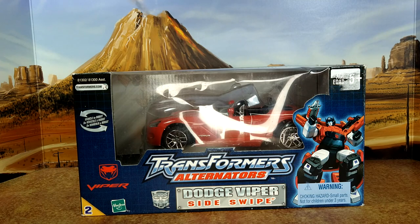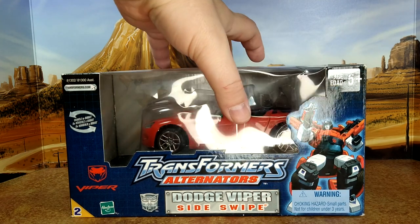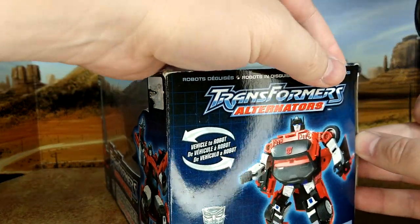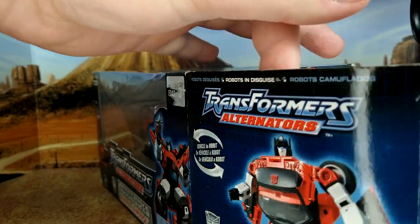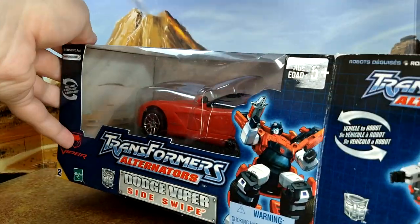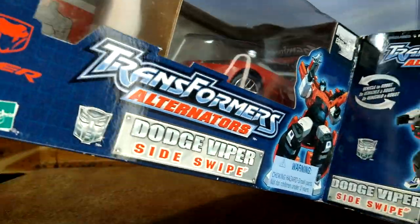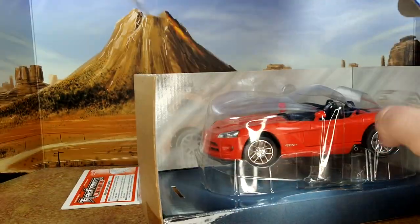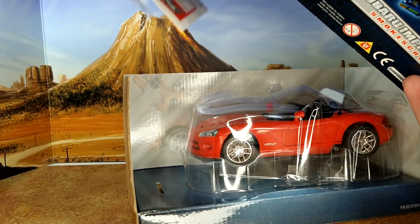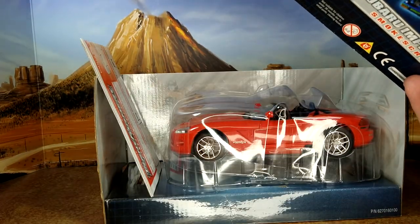Alright, so here we are with the Alternator Sideswipe and a different type of box. I'm guessing they got tired of the old ones, or maybe this one came first and they wanted to be more original with the next one — who knows. This is a reseal so it shouldn't be too hard to open; I had a really hard time with the Sunstreaker.